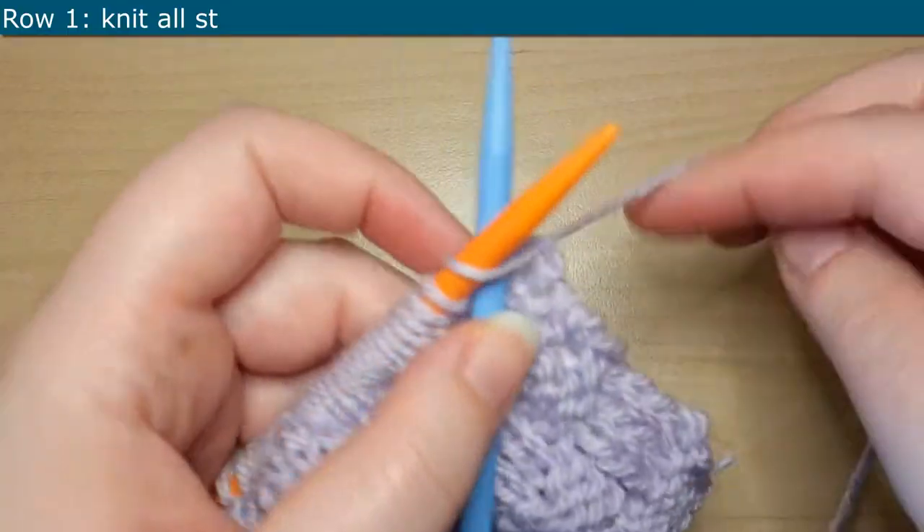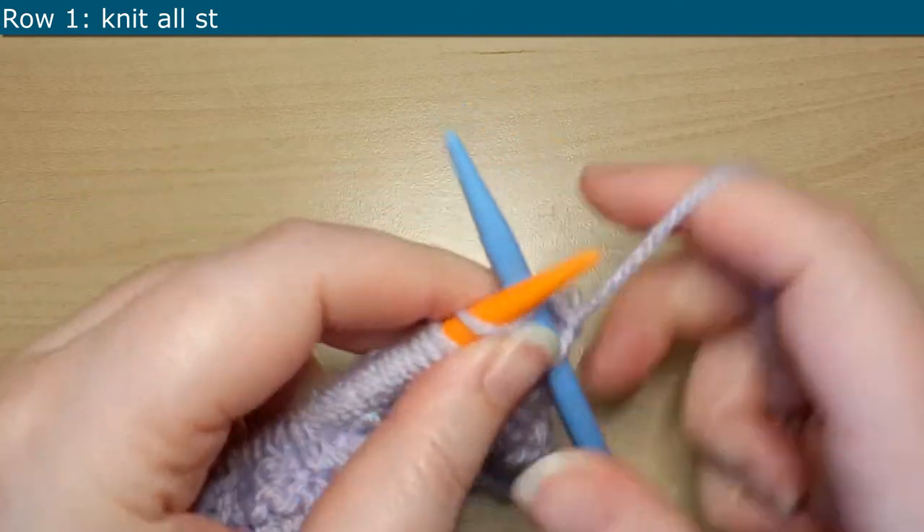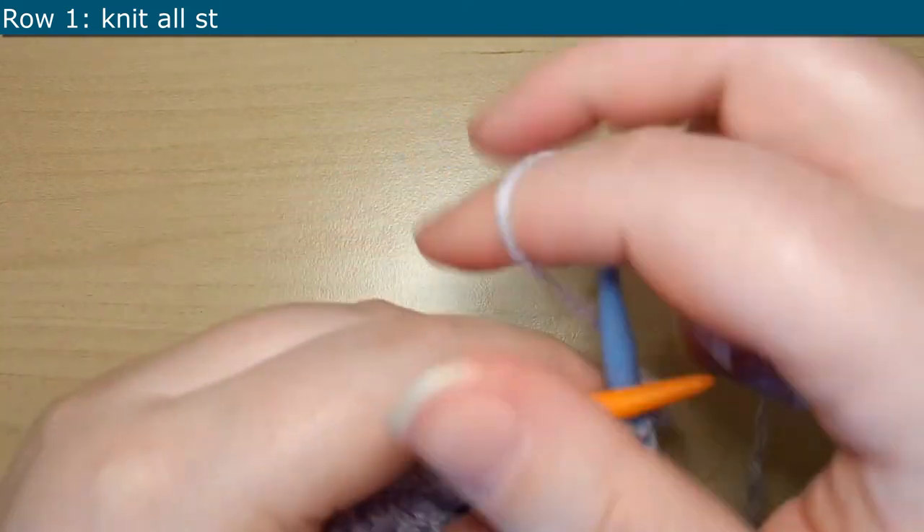So to get started, you want to cast on multiples of 8 plus 3. And for Row 1, you are going to knit each stitch.